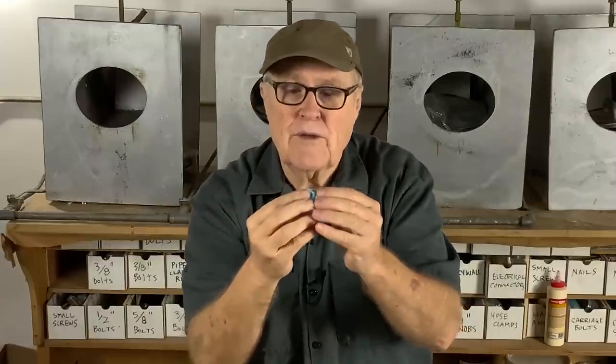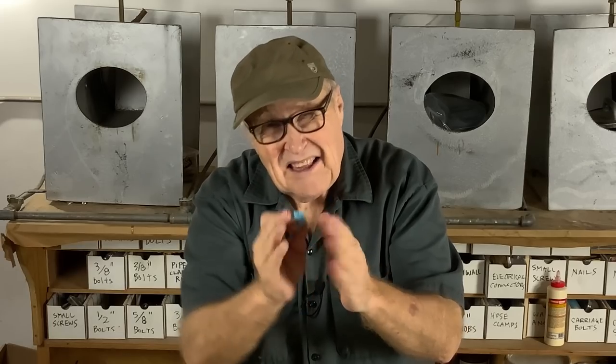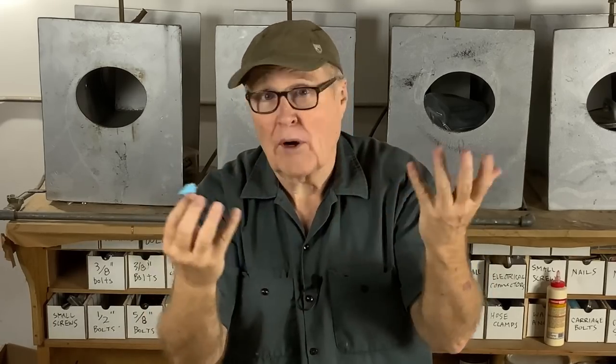Somebody asked in the comments if I could just glue the piece back in — put a little more rubber on there and push it in. The answer is yes, you could. But the truth is, no matter how carefully you do that, you're always going to have a little bit of thickness of rubber which pushes that piece out of alignment. That whole area of the mold will be ever so slightly opened up and you'll have a mess of parting lines. I think we'll get a cleaner cast by simply nestling this part back where it belongs in the mold.